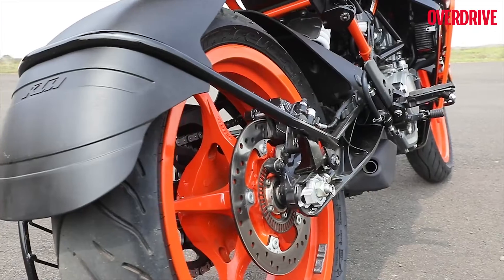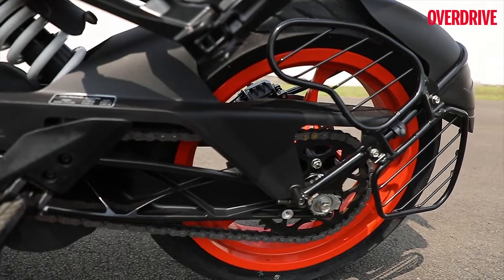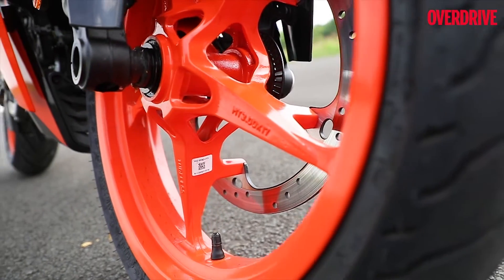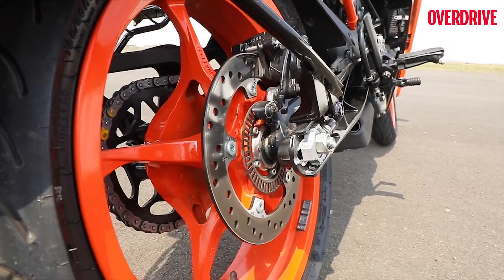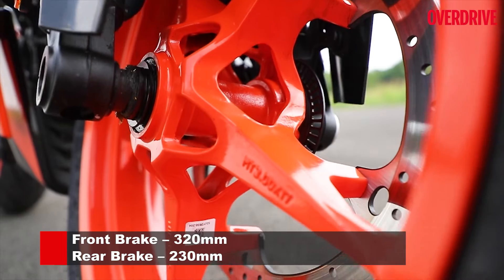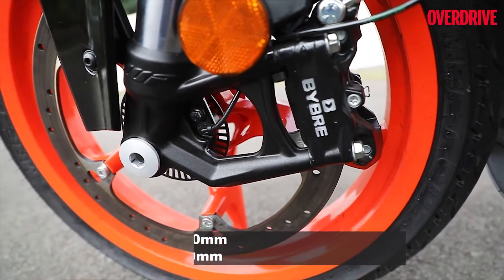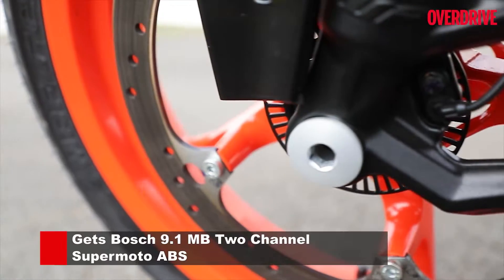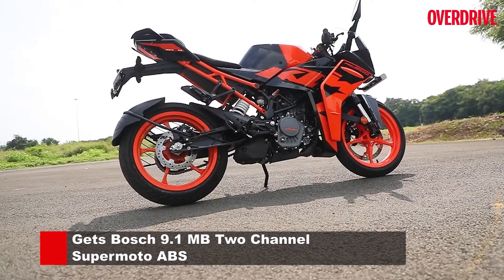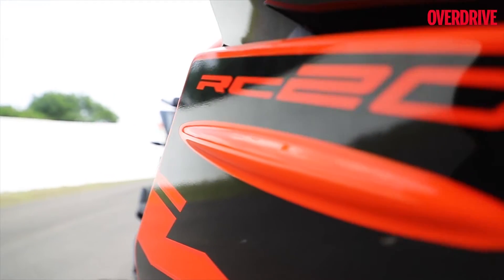The new generation RC 200 gets all-new wheels with a different design — they're a lot lighter than before. Another thing that helps keep down the unsprung mass is that KTM have removed the spacers between the wheel and the brake. Also, the size of the front disc brake has increased to 320mm, which should provide additional braking power. This bike also features KTM's Supermoto Dual Channel ABS, which allows you to switch off the rear wheel ABS at the push of a button on the center console.